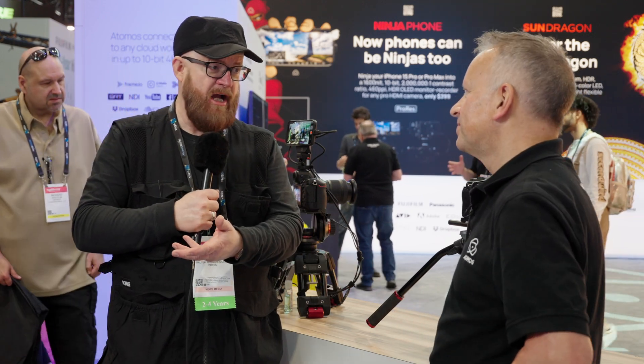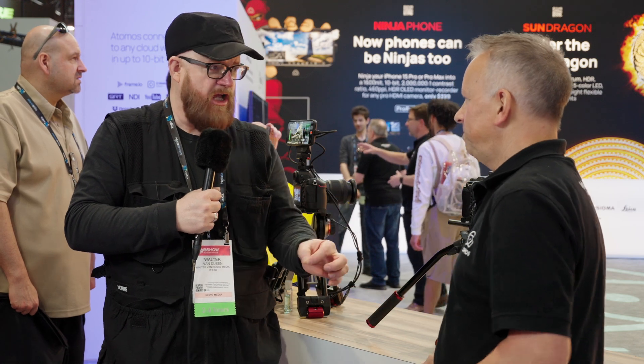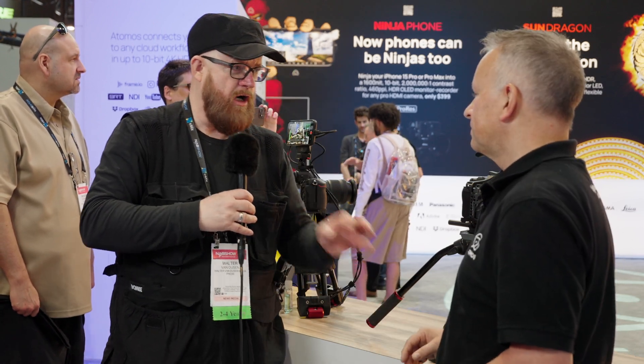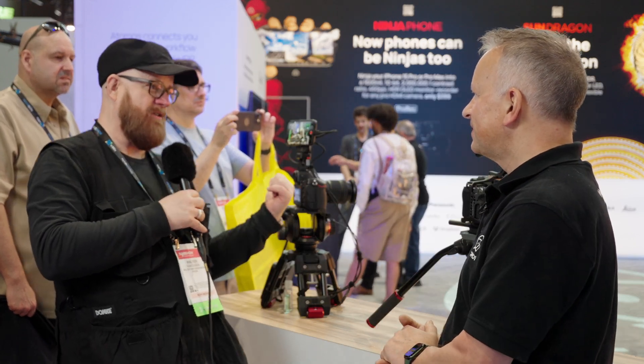This is huge — I don't really see this covered on YouTube. So this deserves a separate video: timecode, genlock, and the Atomos system that works flawlessly within the ecosystem. And crucially, you can also use it outside the Atomos family, which makes it even more exciting.